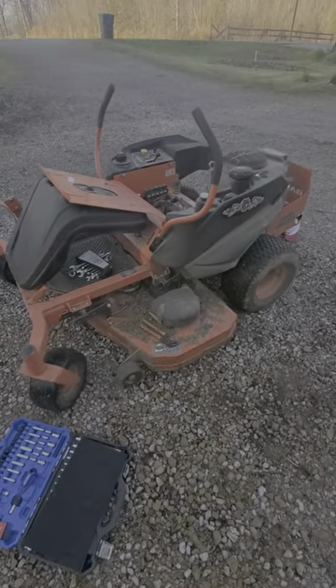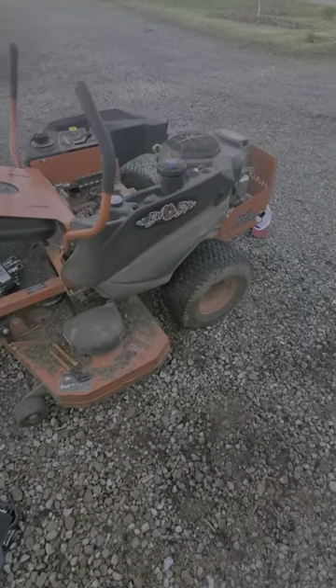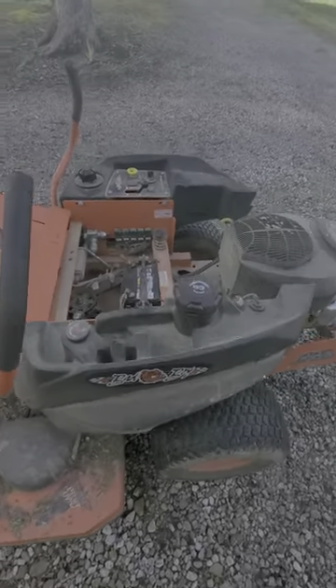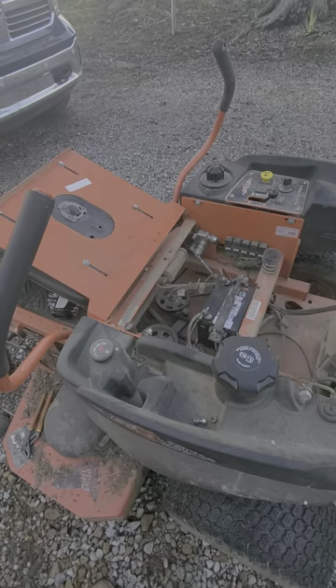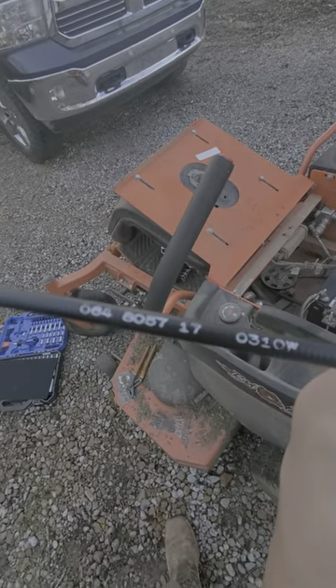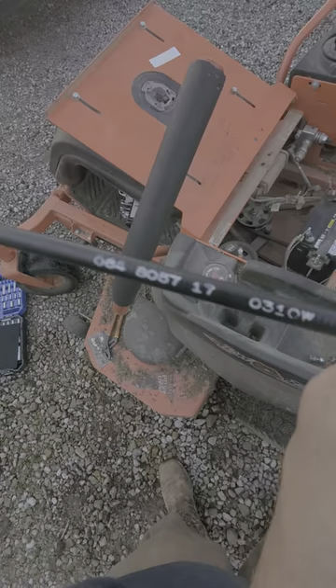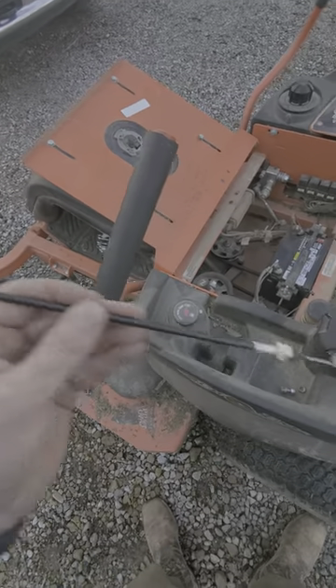This is my 2017 Bad Boy MZ 54-inch cut. My parking brake broke, so I'm going to show y'all how to put it on. This is the part number right here — I believe it's going to be 8057-17. This is a 2017 mower and this is just the cable.